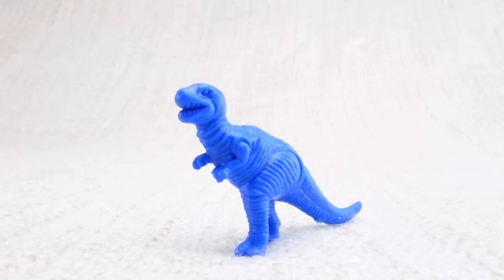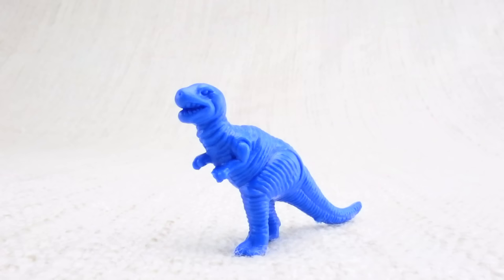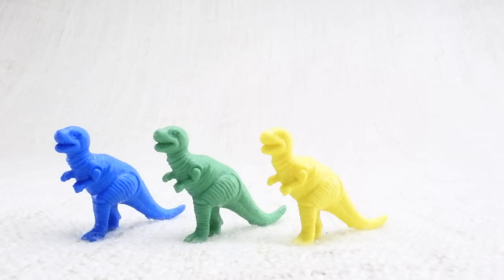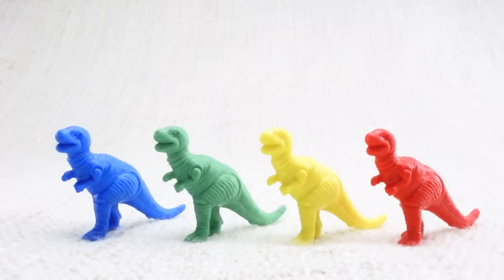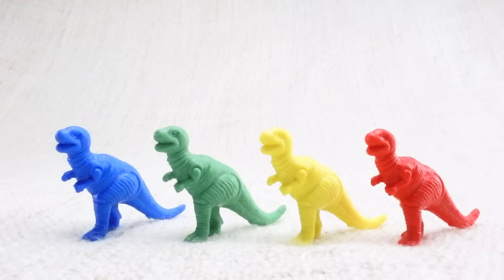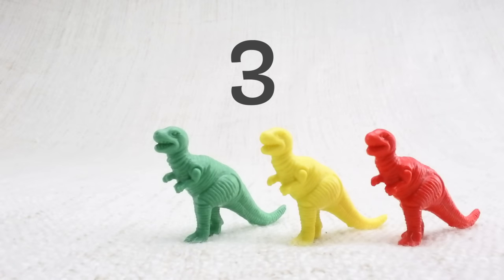Well done! It's also known as a T-Rex for short. Let's look at what different colored T-Rexes we have. We have a blue one, a green one, a yellow one, and a red one. Let's count them together: one, two, three, four!